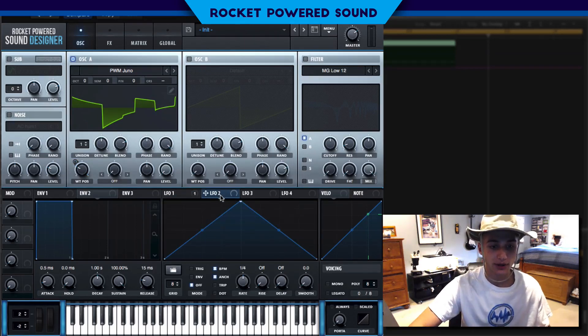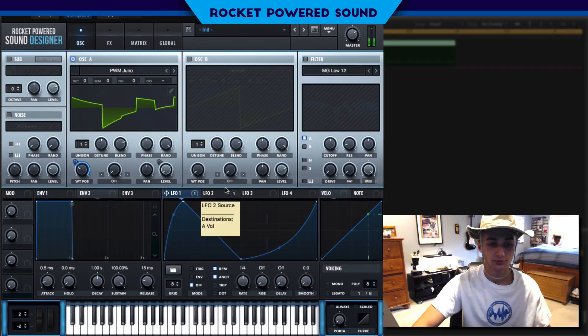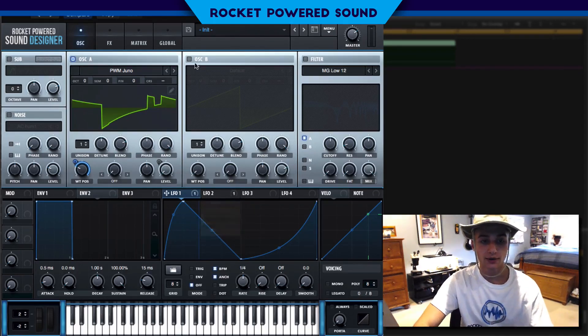Now the reasoning for that is we drop the level all the way down to zero and create a new LFO — LFO 2. Put it on trigger so it's just gonna repeat itself, and we're gonna jump the rate up to 1 over 8. That's what we get so far — not really anything cool yet.